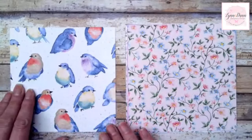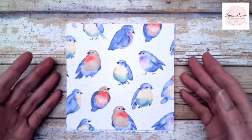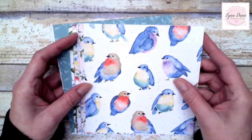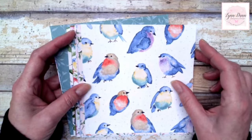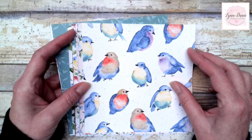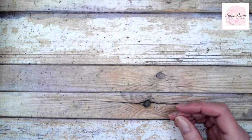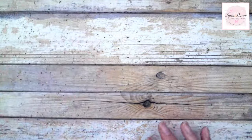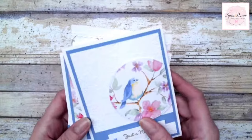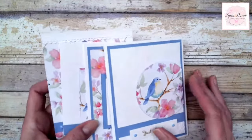Here's front and back of the last one. You can choose this for free with a qualifying purchase during Sale-Abration. Some demonstrators were able to purchase these products now because we attended an event in November, but the actual pre-order for demonstrators starts December 5th, where all demonstrators will be able to order from the new catalog and take advantage of the Sale-Abration items. These are the cards we're going to put together — very quick and simple, really just to highlight the designer paper.